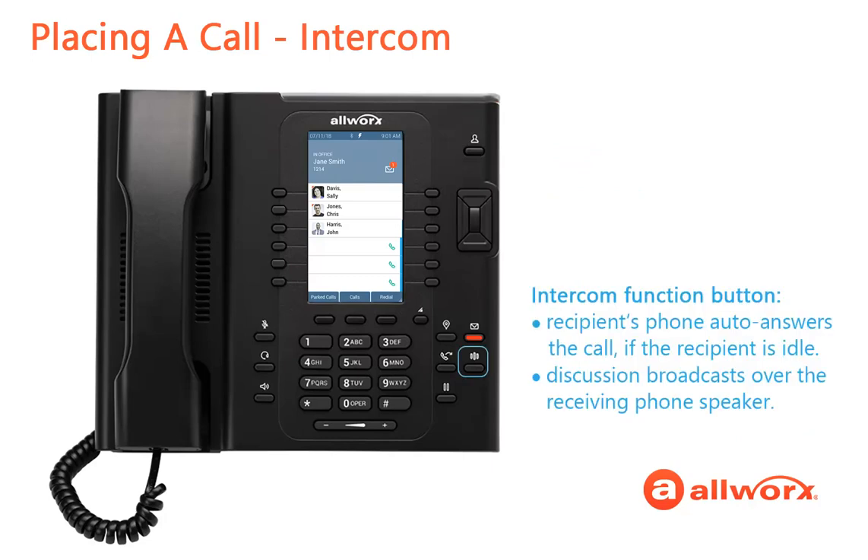You can also press the intercom function button. The recipient does not need to pick up the phone because the phone automatically answers the call if the recipient is idle. The discussion broadcasts over the receiving phone speakers. The Verge phone screen changes from the dial number screen to the calling screen, so dial as usual.